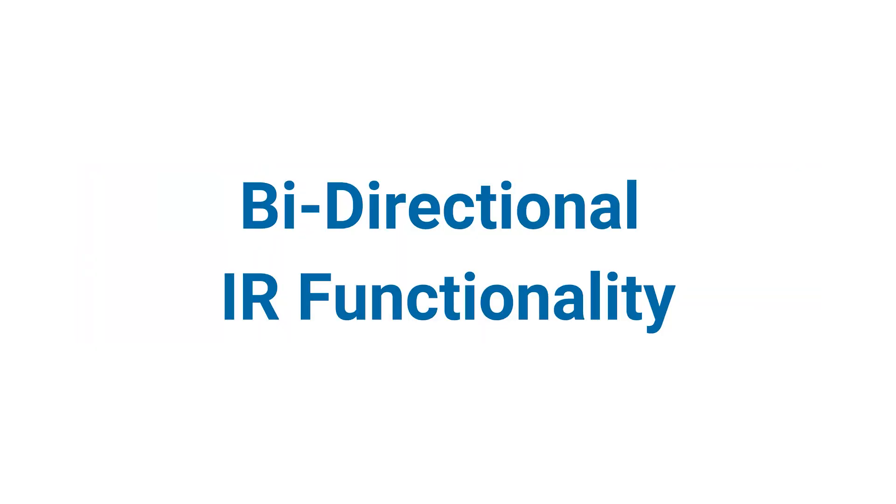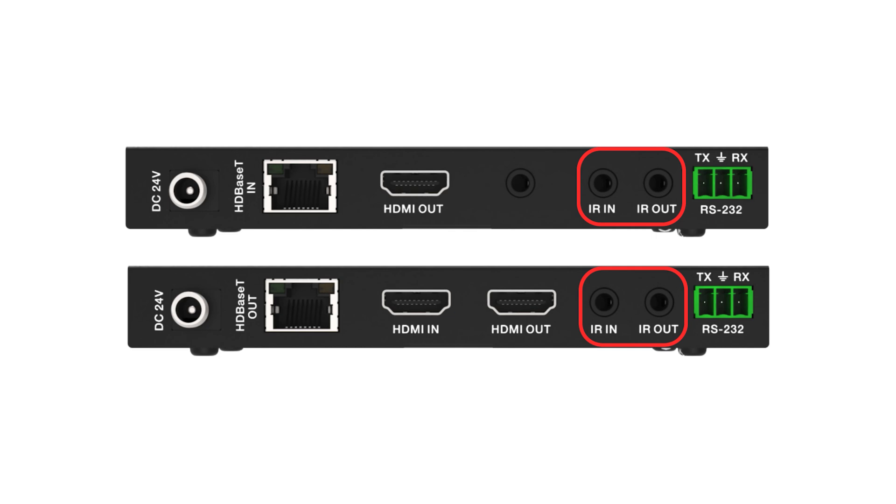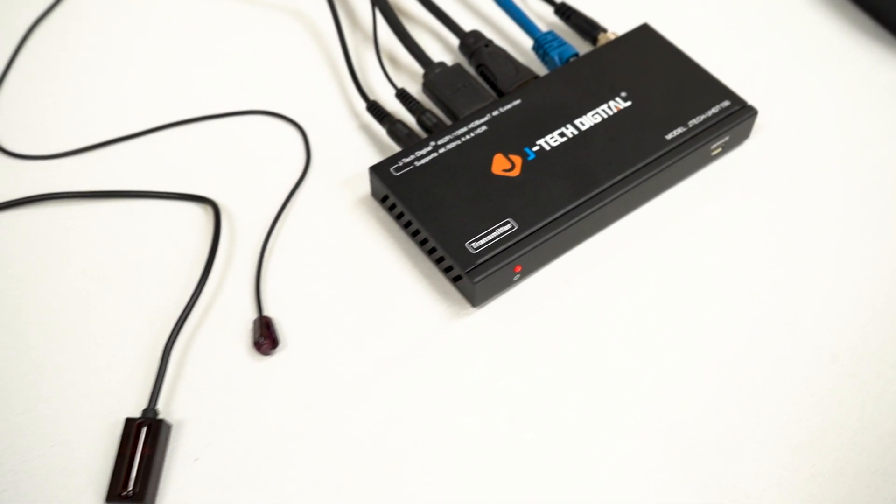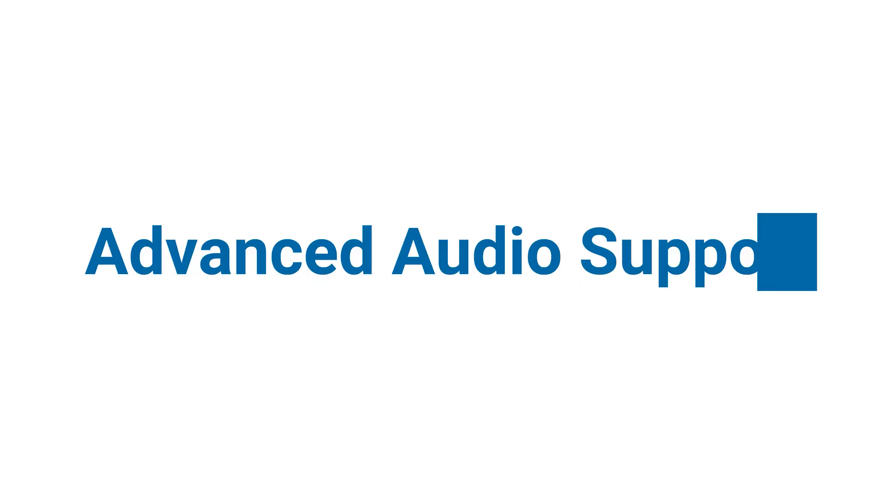Bi-directional IR functionality: control your source device from the display's location or vice versa, perfect for convenience in large setups. Advanced audio support: supported surround sound formats include Dolby True HD, DTS HD Master, and Dolby Digital Plus for an immersive audio experience.